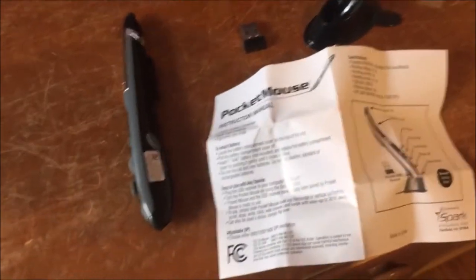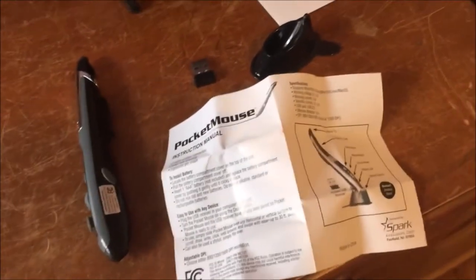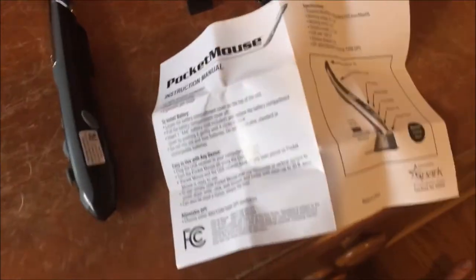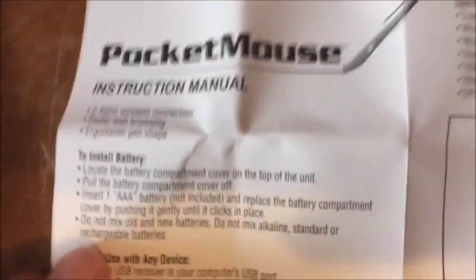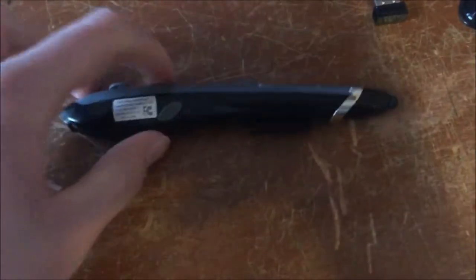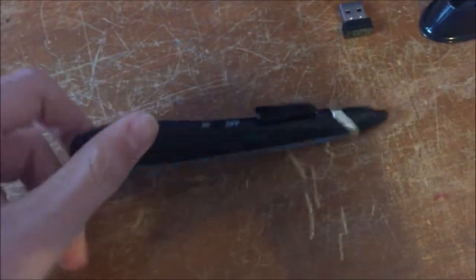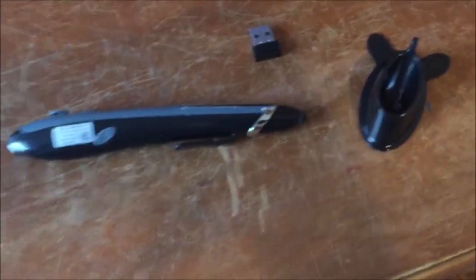So the pocket mouse is out of the box, which that process took a little longer than I would have wanted it to. It came with an instruction manual, which does say it needs one AAA battery, which isn't included. And here's the actual pen mouse, its receiver, and the desktop stand.